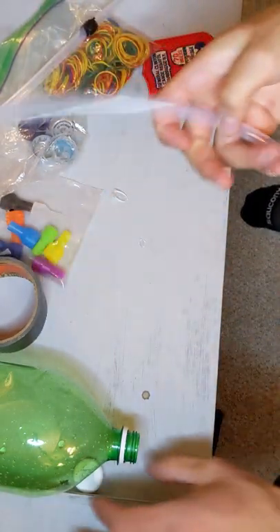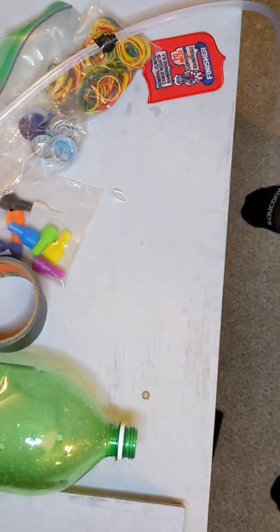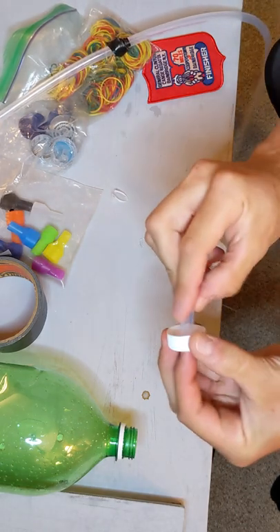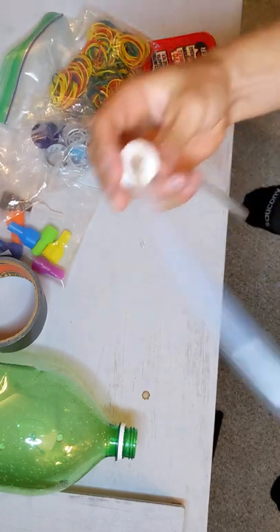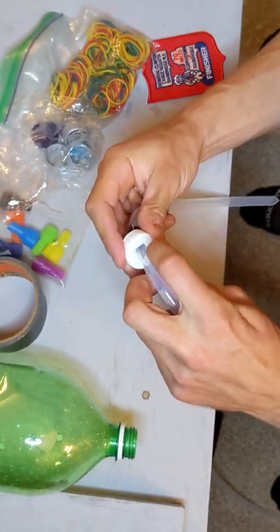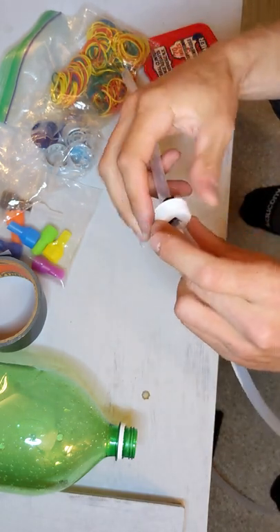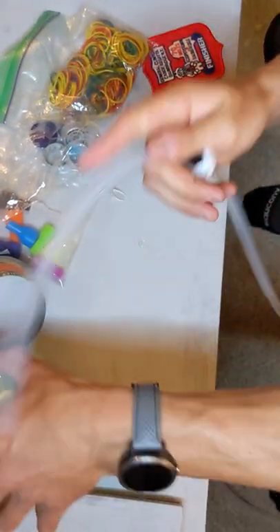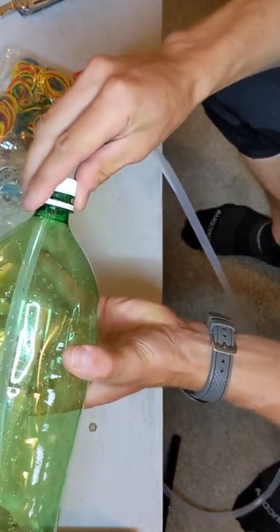Next, slide your cap on. The extra spacing around there will let it breathe — that's why I like cutting it square rather than drilling a hole. Sometimes the fit will be so tight you won't be able to get water or air back through. We'll double check to make sure it sticks to the bottom — and it does.